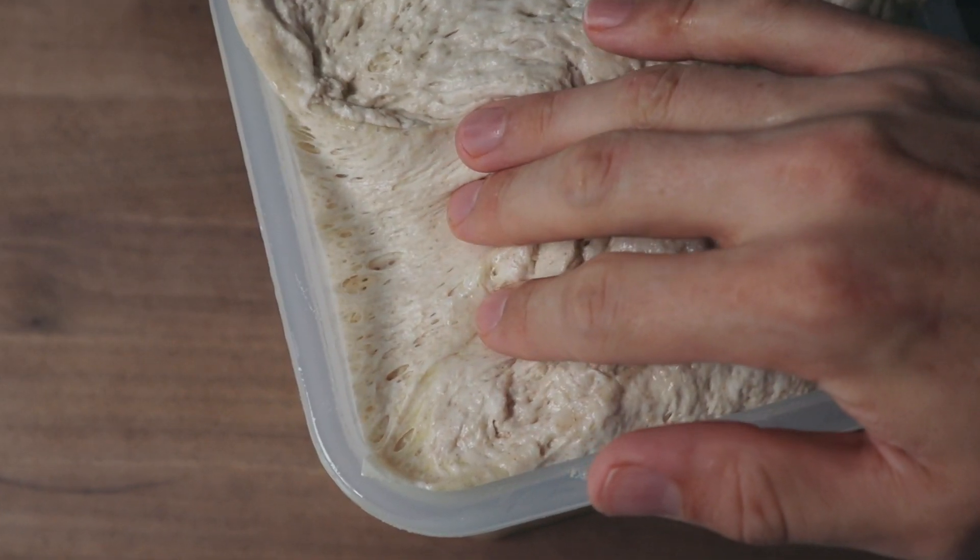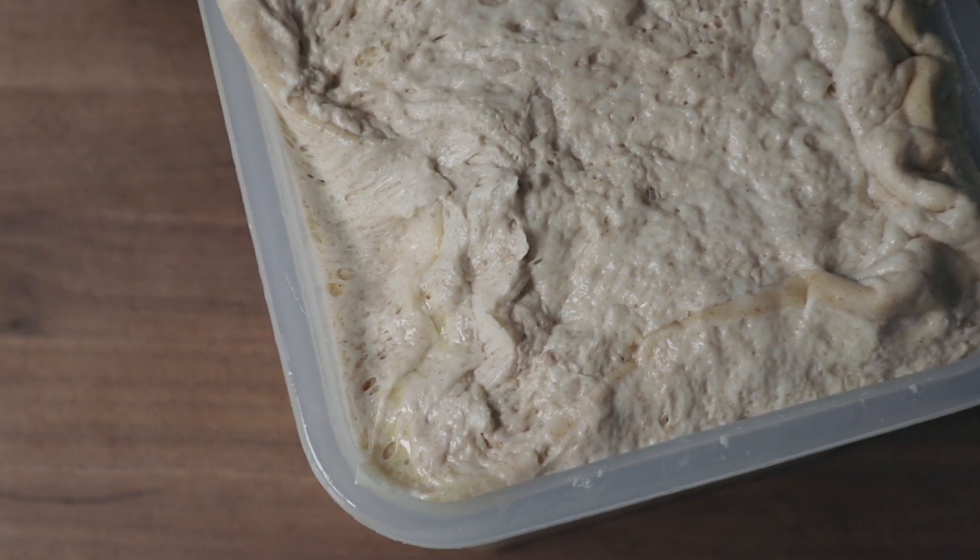It's going to be a simpler, more hands-off process that I think anybody with a sourdough starter can have success with. So if that sounds like fun, stick around. Let's get started.